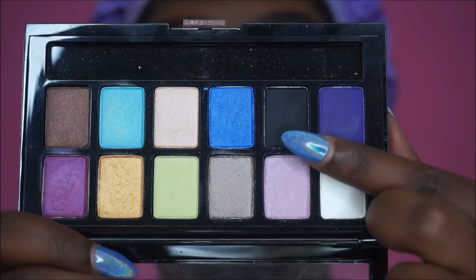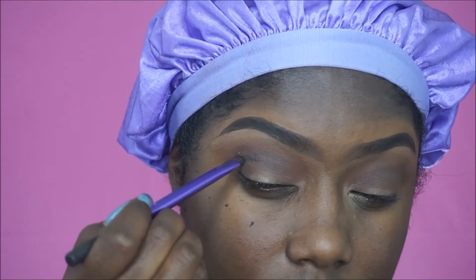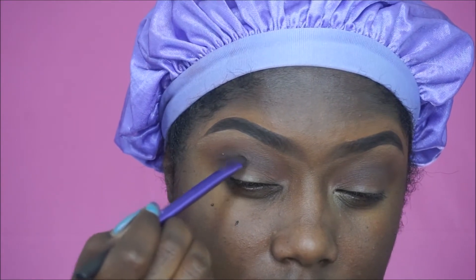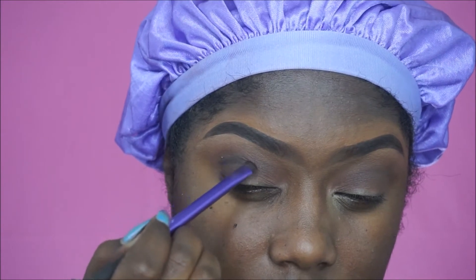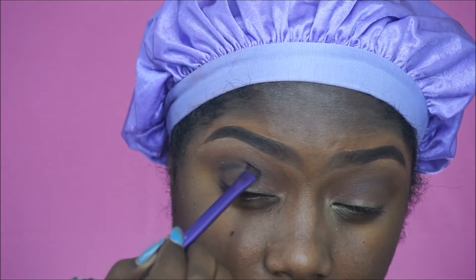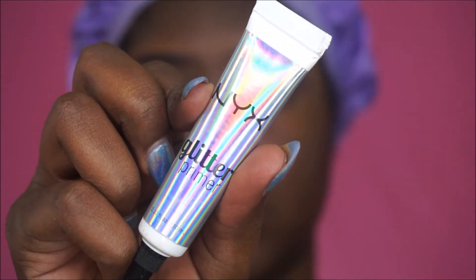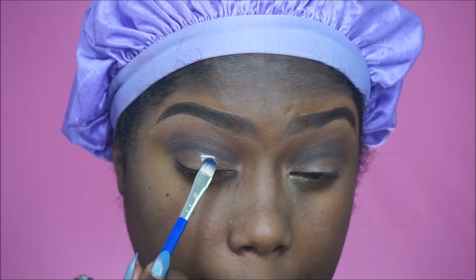Now I'm going to take my Maybelline Brights palette and use this black color to cut my crease. I really wish it weren't so light and patchy, but that is why this is going to be a beginner-friendly soft cut crease. I don't often do a cut crease just because my eye shape is kind of weird, but we're going for it today. Now we're going to go in with the NYX glitter primer and apply that to our lids.